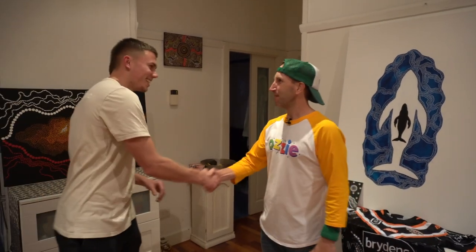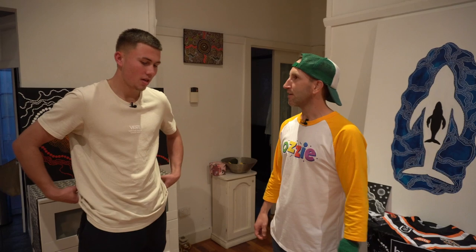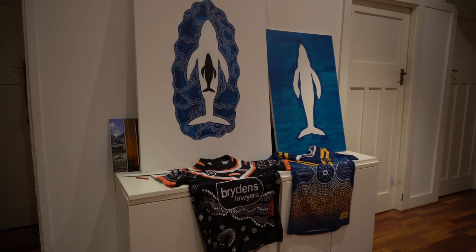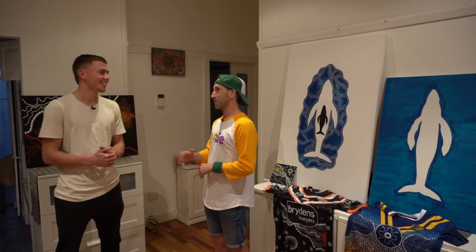G'day Billy, how you going? Mate, I'm great. Thank you so much for having me here in your studio, which is also your house. It's a pleasure to be here. So where did it all start for you? How long have you been painting Aboriginal artwork? I've been painting Aboriginal artwork for about five years now. And I'm just looking around the room, some of the things I'm seeing don't seem like you've been doing it for only five years. You've obviously got a natural talent there.